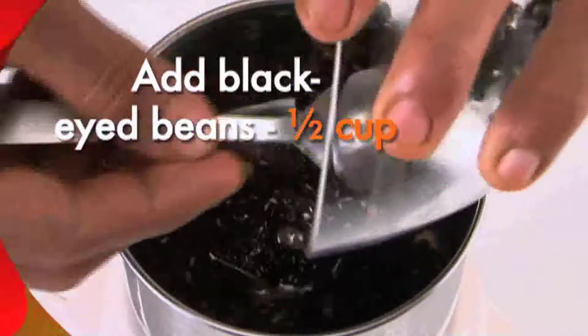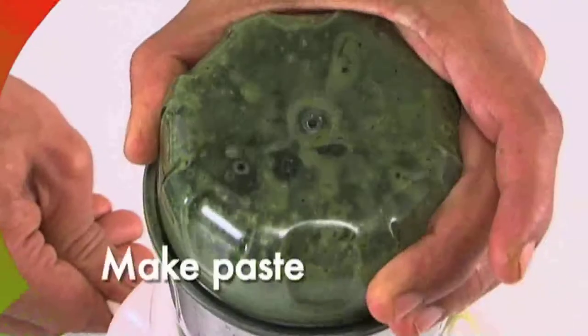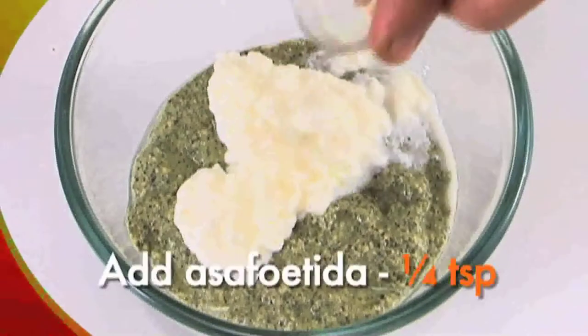Take a blender, add half cup split black gram, half cup spinach, green chili paste one teaspoon, ginger paste one teaspoon, and grind together to make a paste. Transfer the ground paste to a bowl, add one and a half cups of yogurt, and add quarter teaspoon asafoetida and some salt to taste.